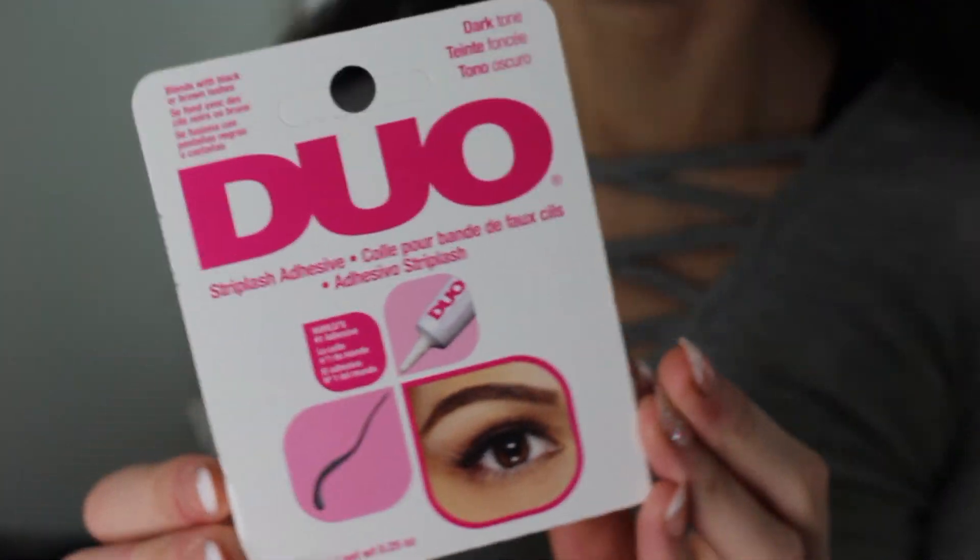Next, I also picked up a fresh Duo lash adhesive. These are for strip lashes, and this is the dark one — it goes on dark and dries dark. I prefer this over the white because sometimes the white doesn't dry clear, and it's just a lot better to mask. I don't always feel the need to go back over my strip lashes with a cream eyeliner because it's already a dark color when it dries.